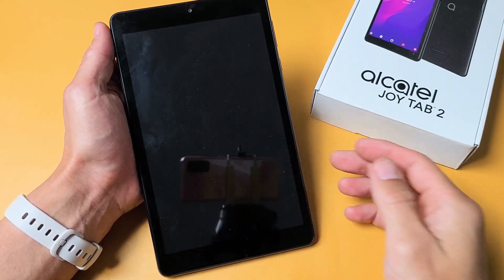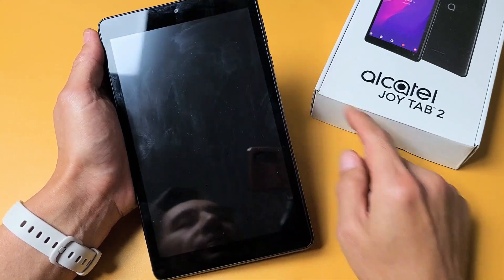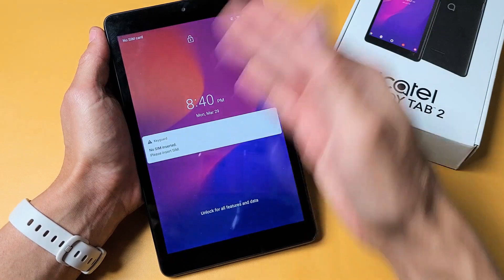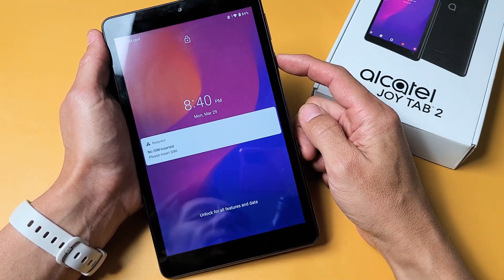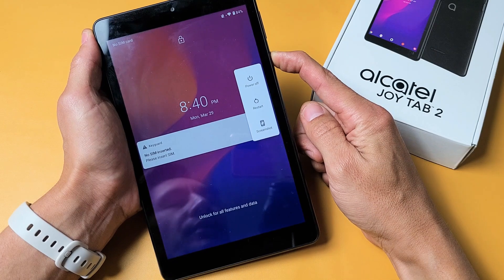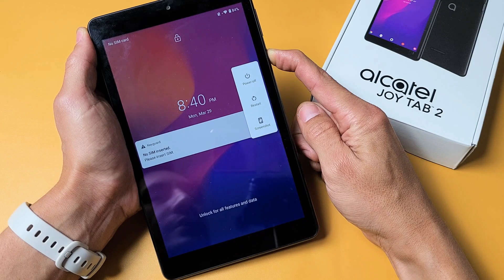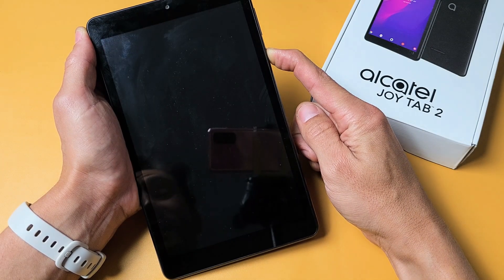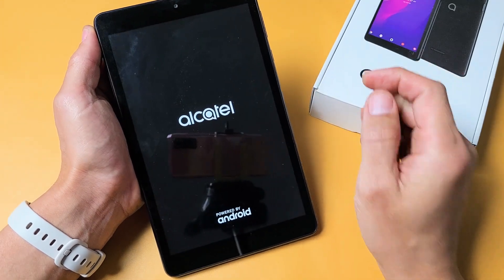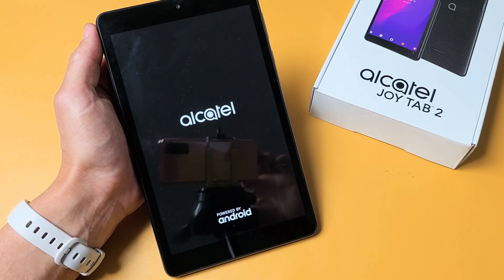The first thing: the power button is here. What I want to do is press and hold this power button and do not let go until we see the Alcatel logo appear. Let's pretend my screen is black — press and hold, do not let go, continue to hold. I'm waiting for an Alcatel logo to appear. There it is — go ahead and let go. Hopefully once it boots back up you are up and running. If not, we'll go to the next possible step.